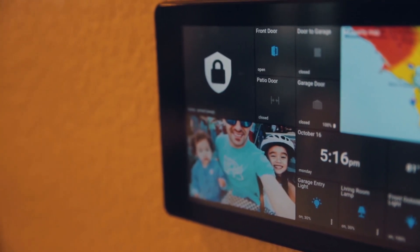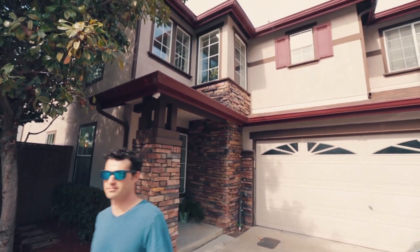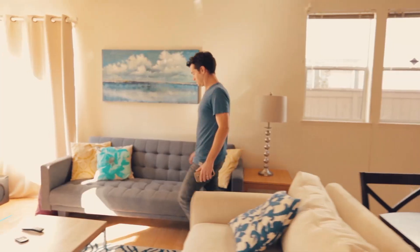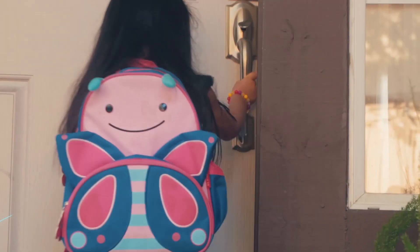With my SmartThings alarm system setup, I don't have to worry about arming and disarming the system. Because you always carry your phone with you, your phone acts as a presence sensor. We just leave the house and the system is armed, and by the time we come home, the system is disarmed. My daughter even has a key fob — an arrival sensor — that allows her to come home and disarm the system.